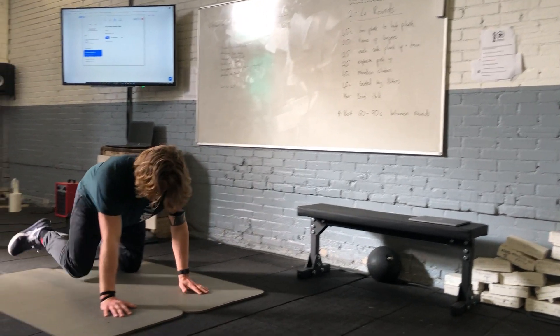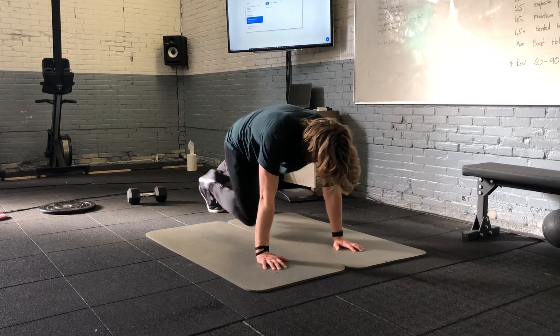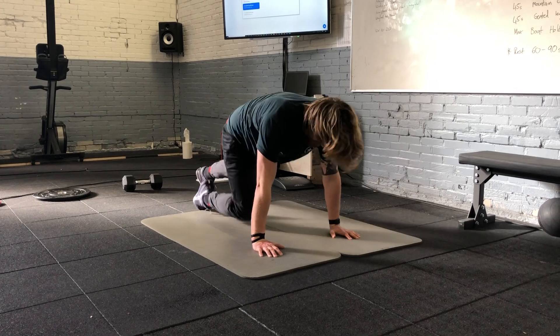Follow with mountain climbers. Plank position: right knee to my left elbow, left knee to the right. 45 seconds, keeping it moving.